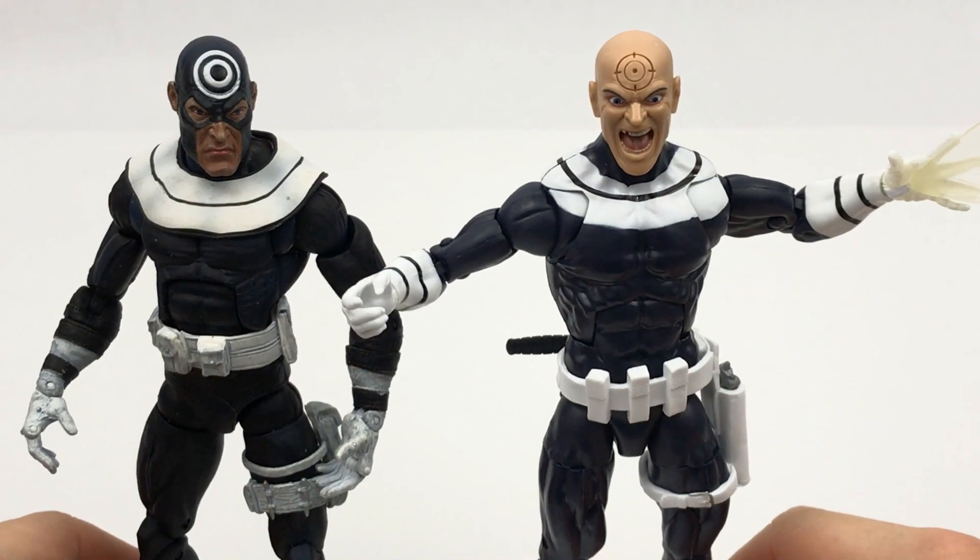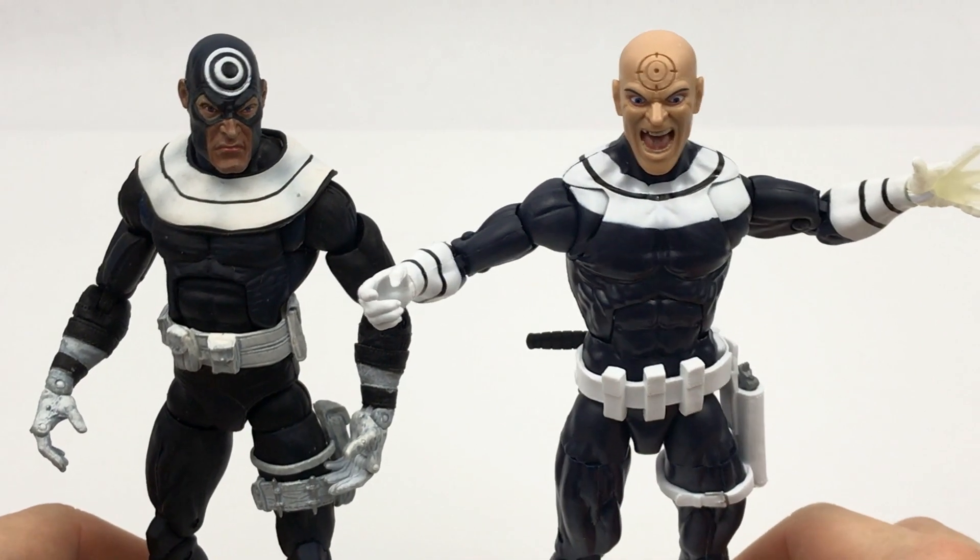Straightening the figures out, they both actually stand at about six and a half inches tall — they are the same height as each other.